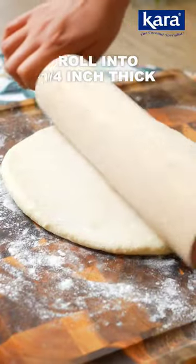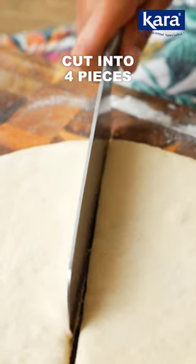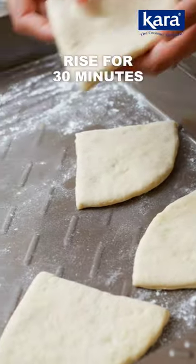Divide the dough into four equals and then roll each piece out into a thickness of a quarter inch. Cut the circle into four pieces and place each piece on a tray.